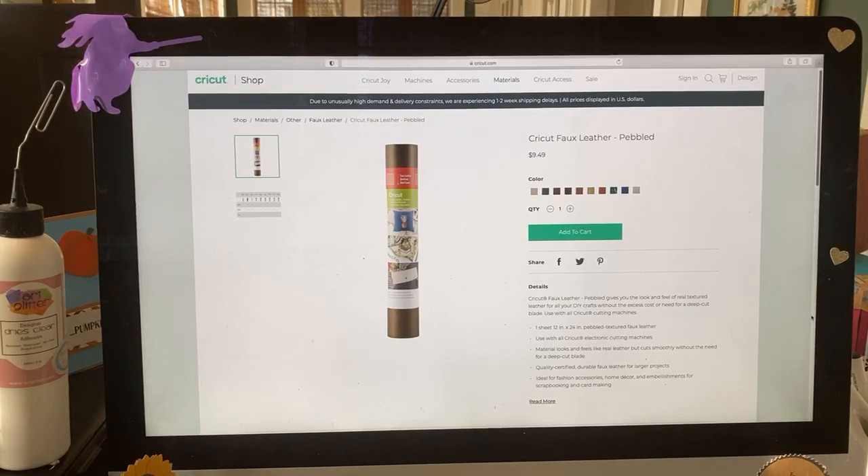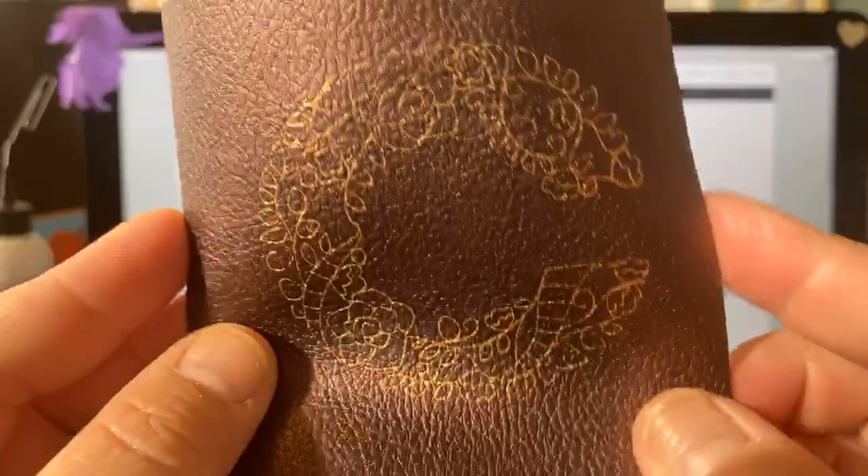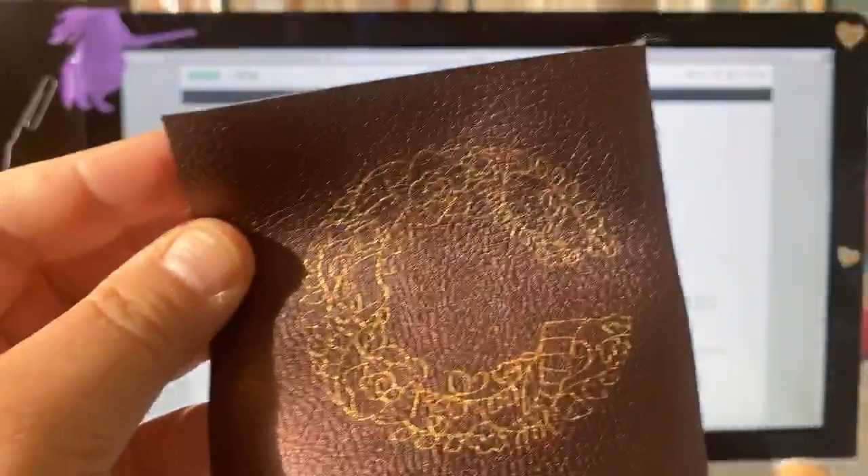Maybe you got this material in a mystery box, or you picked it up at a sale at Joann's or Michael's, not knowing what it does. So that's what we've dedicated Mondays to — Mystery Material Monday. Today's mystery material is faux leather. This morning I thought I'd show you the new foil and how it works on faux leather.